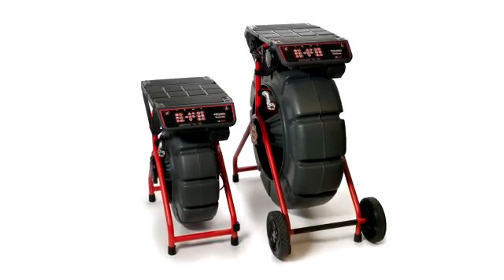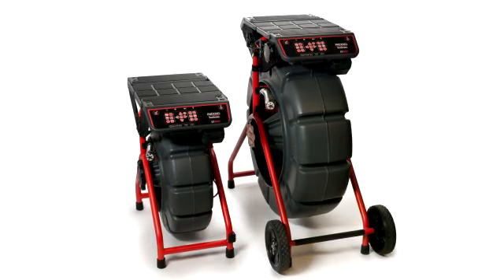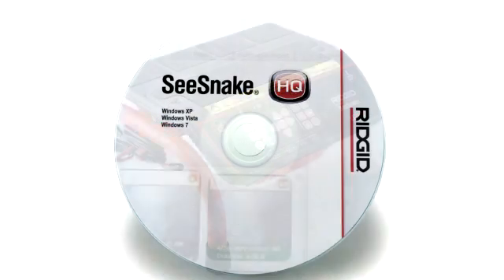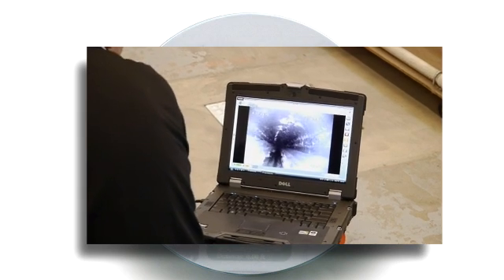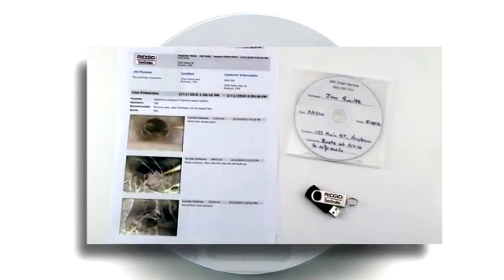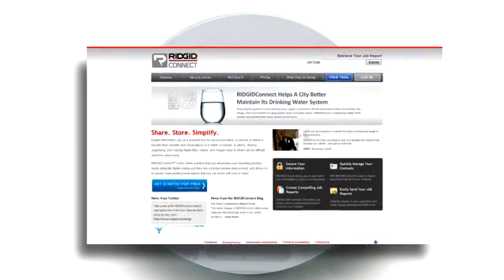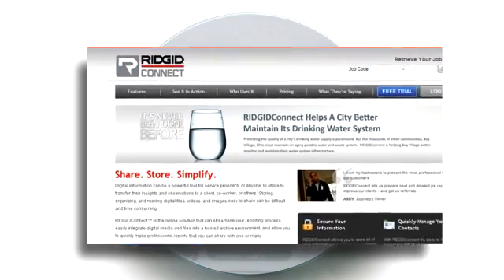The LT1000 can be purchased with mounting hardware that attaches directly to your standard or mini SeaSnake camera reel, or with a freestanding mini-frame. The included SeaSnake HQ software lets you monitor your inspections, document them with motion video, still images, and text comments, generate reports in a variety of formats, and upload job information to Rigid Connect for secure online reporting, archiving, and sharing.